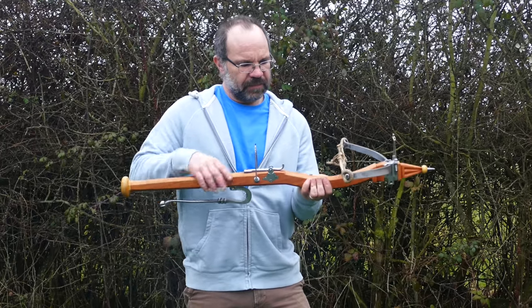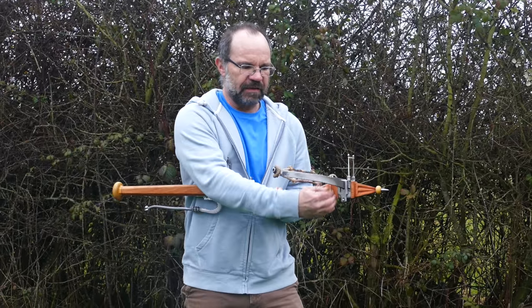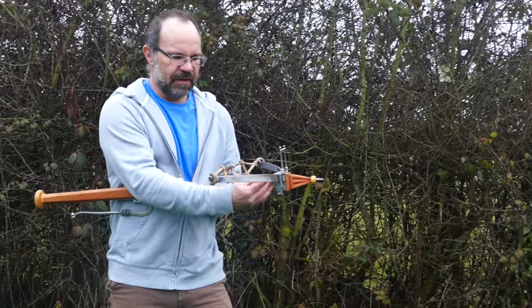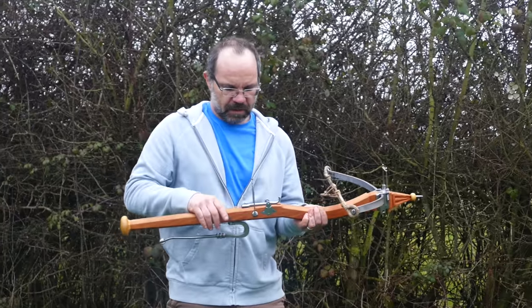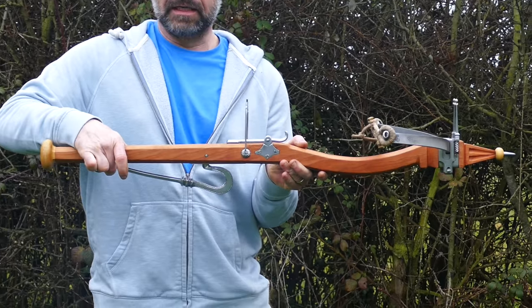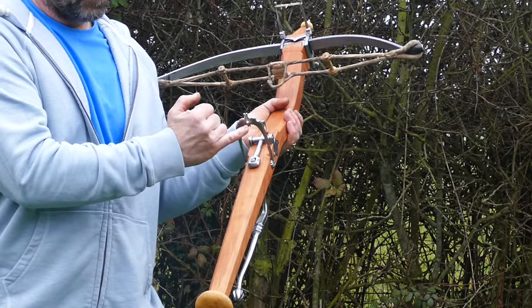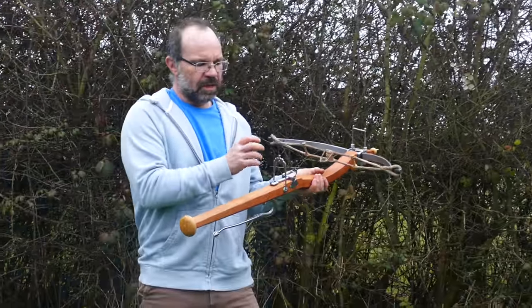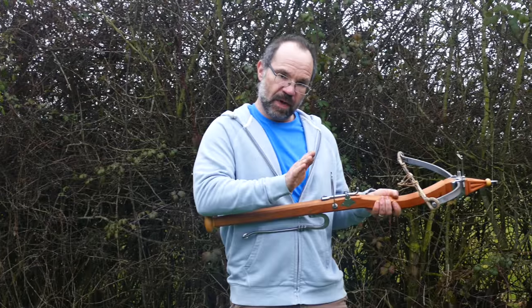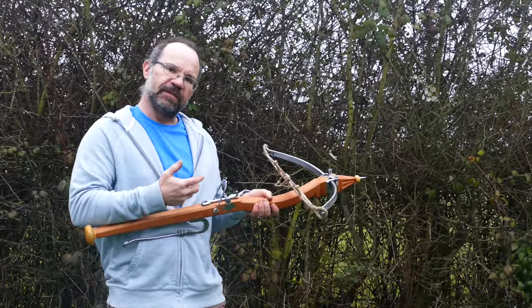Coming back here, you have the scoop-out to allow clearance for the string. The bow itself is set vertically, unlike a crossbow which would be set at an angle — that wouldn't work for a stone bow. The bow is set vertically but canted up. There's a teeter-totter lock here: you pull the trigger and it slips off. For the rear sight, you have a groove at the top, a groove at the bottom, and a hole in the middle. That lets you choose which sight you want for different ranges immediately, and you can also move it backwards and forwards, which effectively gives you elevation adjustment.